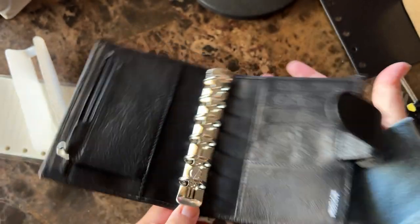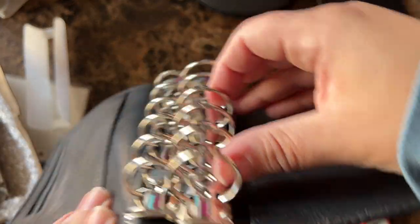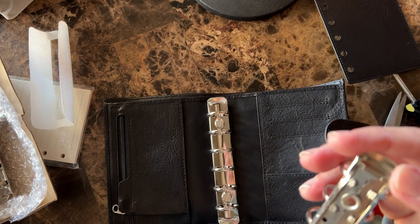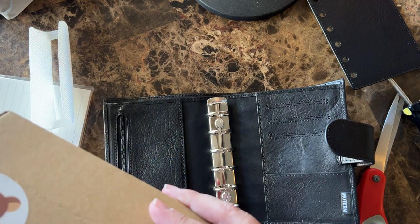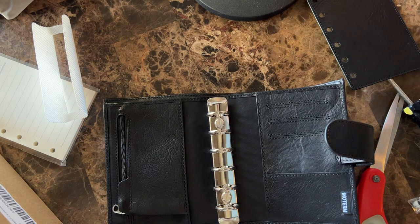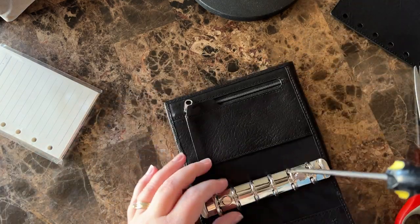The first thing I'm going to do is take out these rings because these are 19 millimeter and they're tiny. I ordered some 25s — let's look at the difference. Huge difference! I'm pretty sure these are 25s. It says right here on the box: ring mechanism 25. I just think the 19s will be way too small for me, even if I just put in a couple of things.